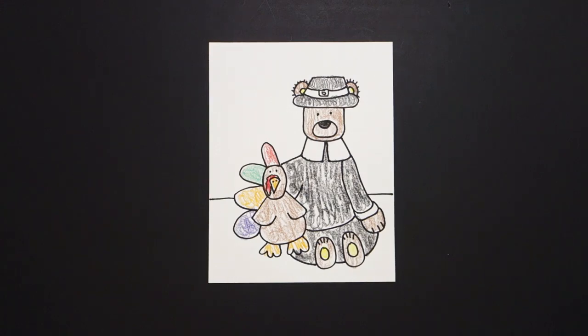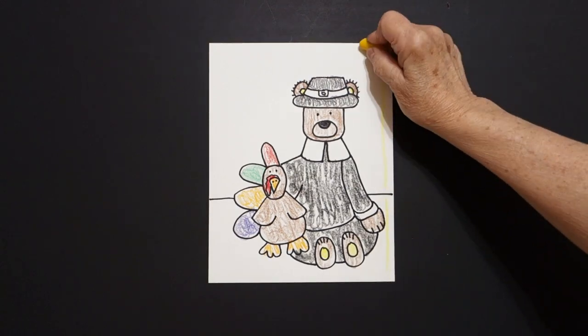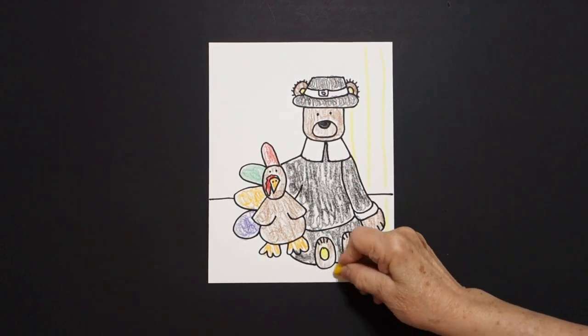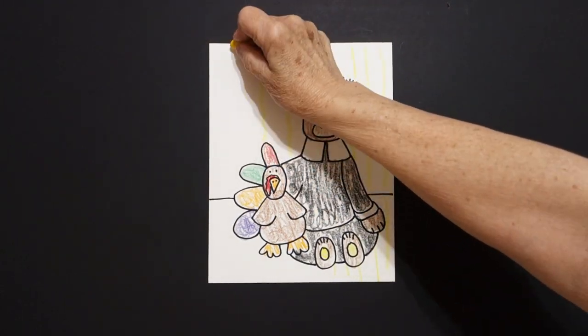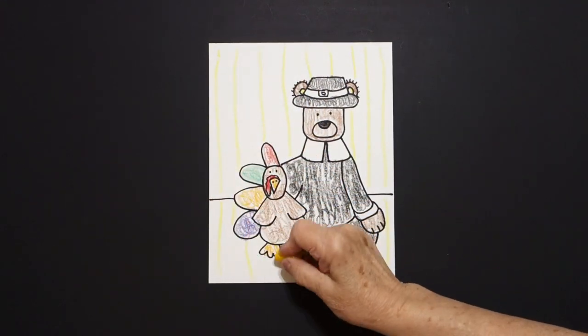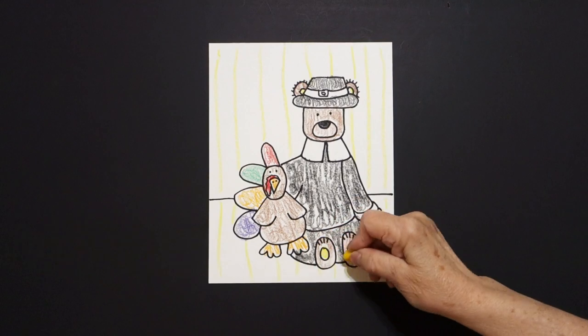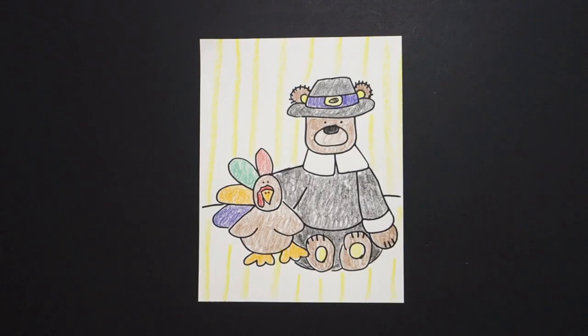So I'm going to take my big, fat yellow and fill in, like I always do, straight lines of color for the background. Now, some of you might want to draw pictures. I'm sure some of you could write 'Happy Thanksgiving' or 'I'm thankful for.' This is a good base for a message. Okay, let's see what this looks like all colored in. Here are my Thanksgiving bugs all colored in. Okay, bye-bye.